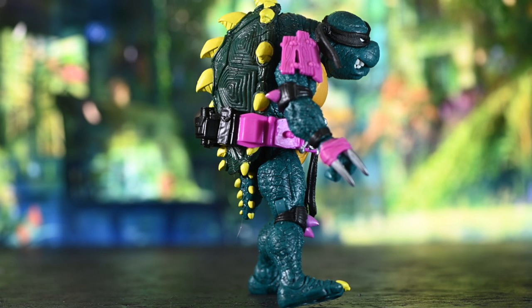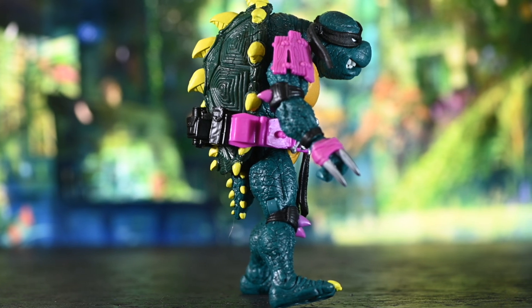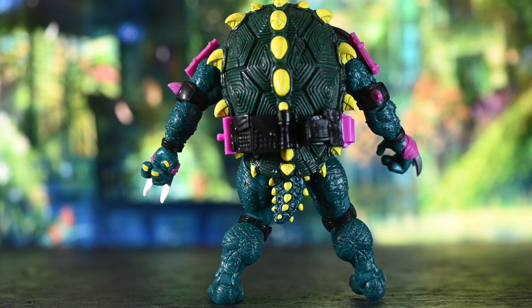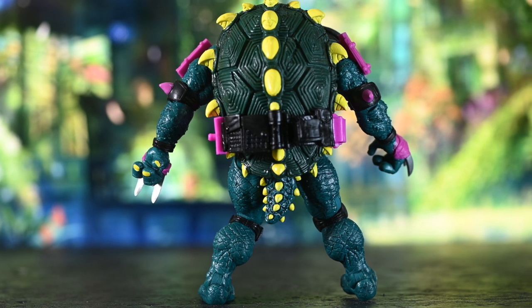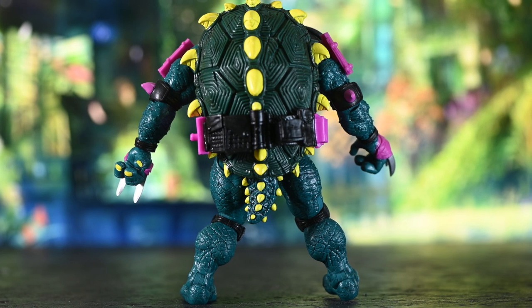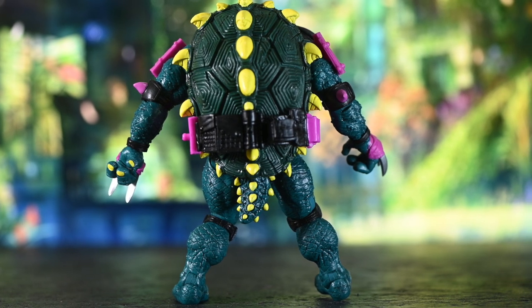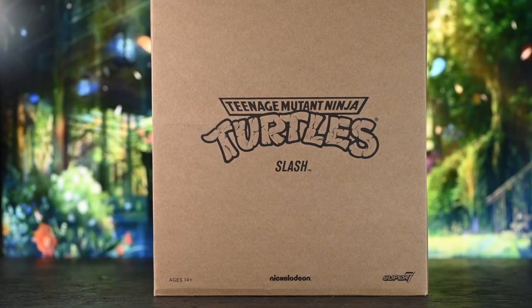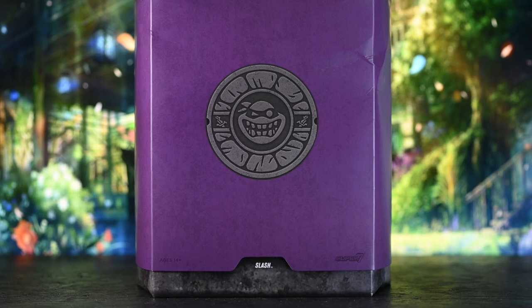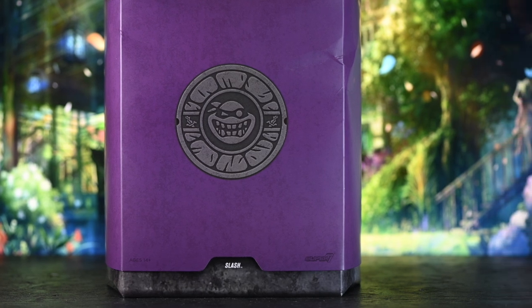He is so hefty. The amount of plastic that they used on him is pretty impressive. The detail is crazy good. Probably my favorite Super 7 so far, and unlike any other Super 7 I have, he doesn't have any quality control issues that I can see. Here's the box that Super 7 comes in — some of you really like the boxes, and I actually like these boxes too, to tell you the truth.